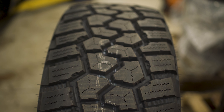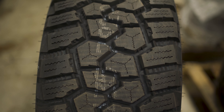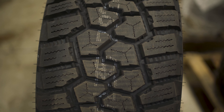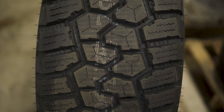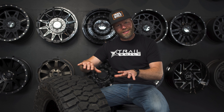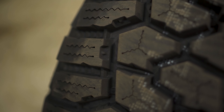Another thing they did, which is kind of neat, is they put in sound barriers — little ridges in between all the shoulder lugs. What that does is when the center tread contact patch hits the pavement and makes that slapping sound, these sound barriers in between all the shoulder lugs will help isolate that noise and keep it inside. That's something I haven't seen on any other tire design.